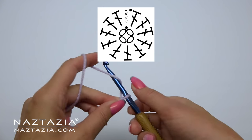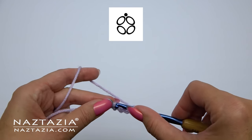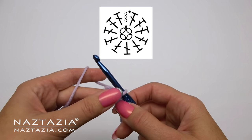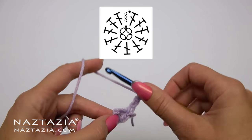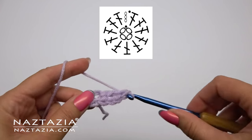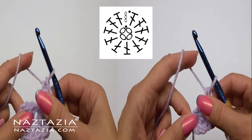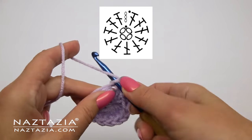Now when working in the round, our charts are a little different — we start from the center and work outward. In this case we're going to chain four and make a slip stitch to the first chain. For round one, if you take note on the top, there's a chain three. Within the four chains, if you count, we make 11 more double crochet stitches. The chain three counts as the first double crochet, so there will be a total of 12 in the end. As indicated by the little dot, do a slip stitch.